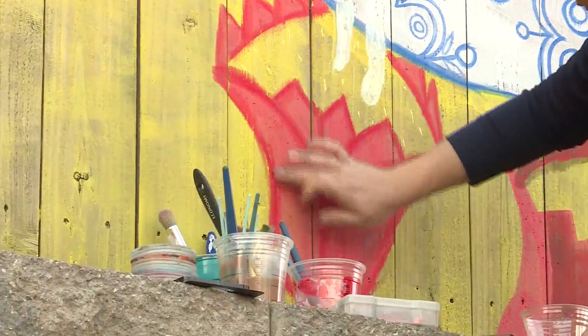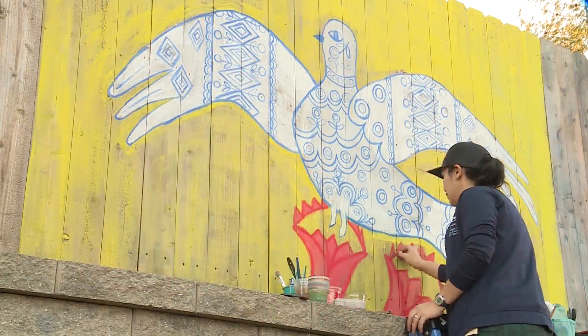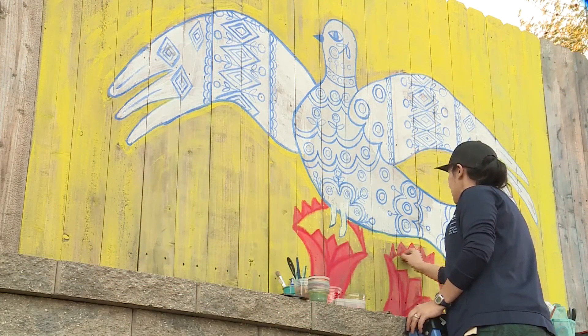The bombing in Ukraine destroyed a museum that held 25 pieces of her work. Each stroke is showing her solidarity for Ukrainians. Everyone should do what they can do, and this is something I can do.